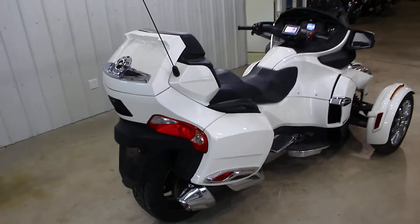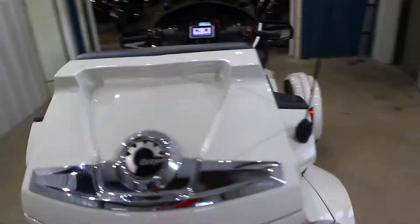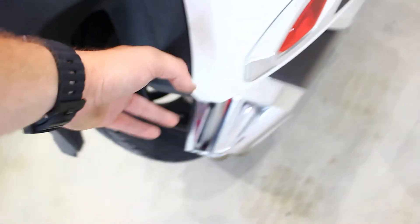I keep walking around and I'm sure you're getting dizzy. This thing is awesome — this is the walk-around video. I'm going to show you exactly what's wrong with this bike. Not a whole lot. You got some wear back here on the plastics, no big deal. A couple little scratches in there on the plastics, no big deal.